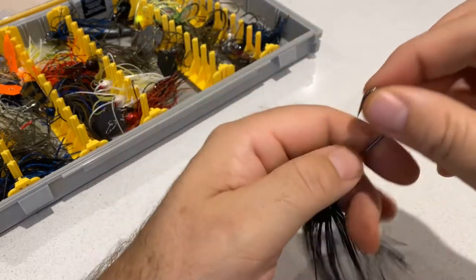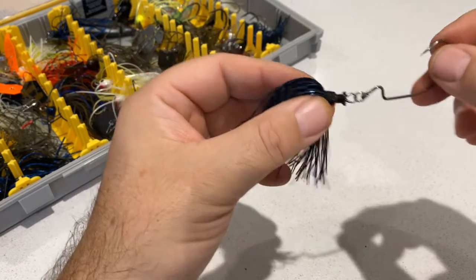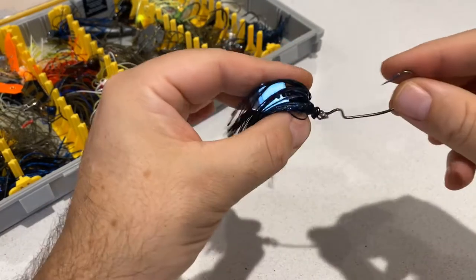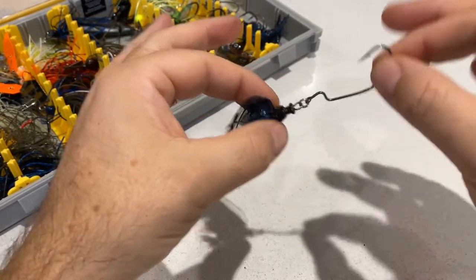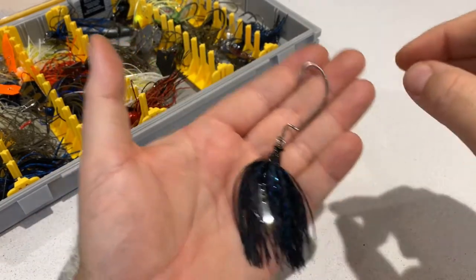The bit I wanted to show you was how the hook swivels around the head, so you can actually have a bit more movement rather than it being a fixed jig head. They actually allow you to make whatever your trailer is a little bit more supple, so whether you've got a little shad on there.